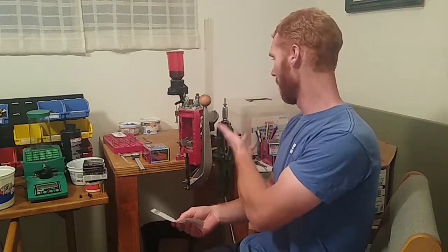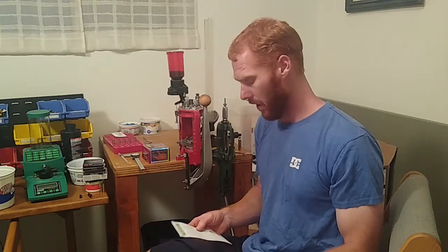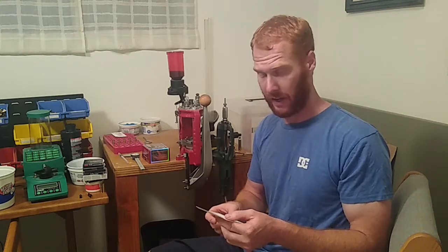The only tools I'm using for this, besides calipers and the basic reloading press, are just those. I'm not using any extra gauges or measurement tools. You definitely can — you probably should, it would probably help you out. But I'll go over how I do it. First of all, we need to find the maximum cartridge length, the maximum overall length. Since I'm not using any tools, I'll use a specific bullet, find the maximum overall length, and reduce that by two hundredths — that's 0.020.